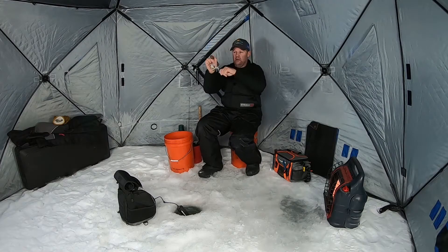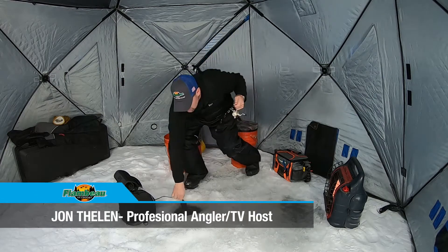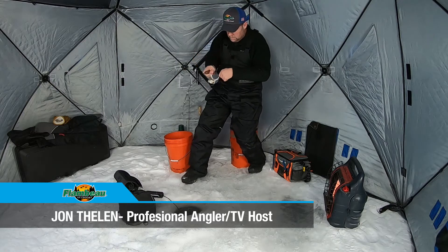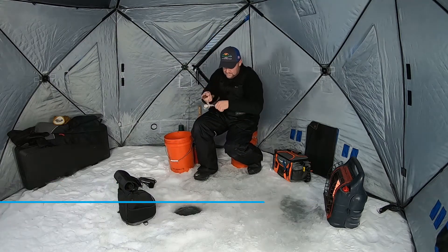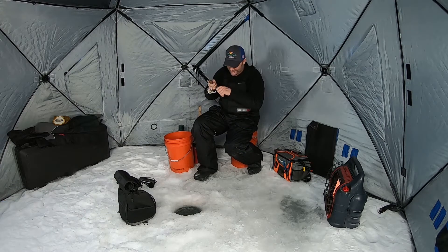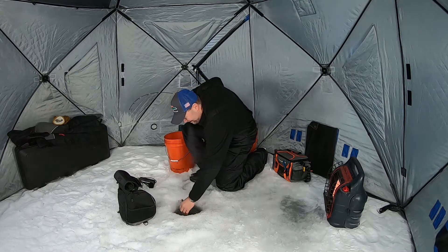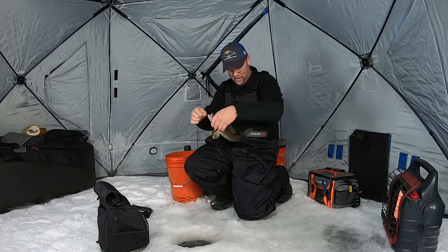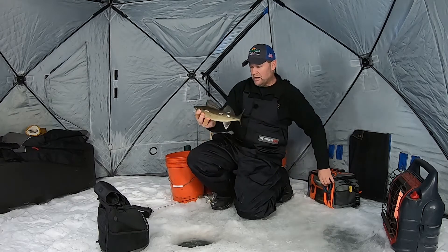There he is right there — yeah, feels like another one of those eater walleyes we've been sitting here picking on. This is just a ton of fun what we're doing here today. We are just smoking them one after another, and they're all the same size fish — just great eater size walleye.